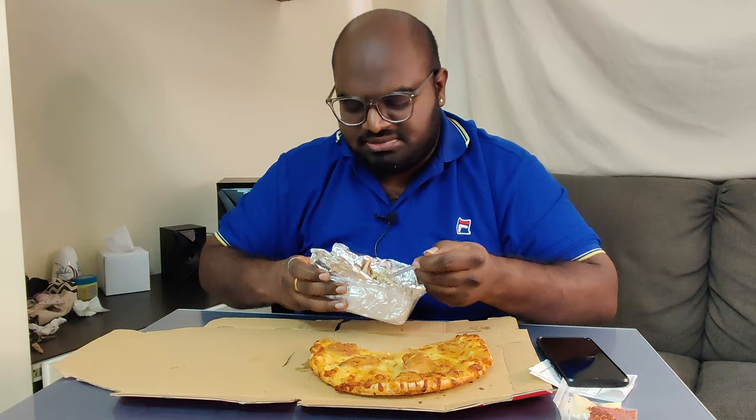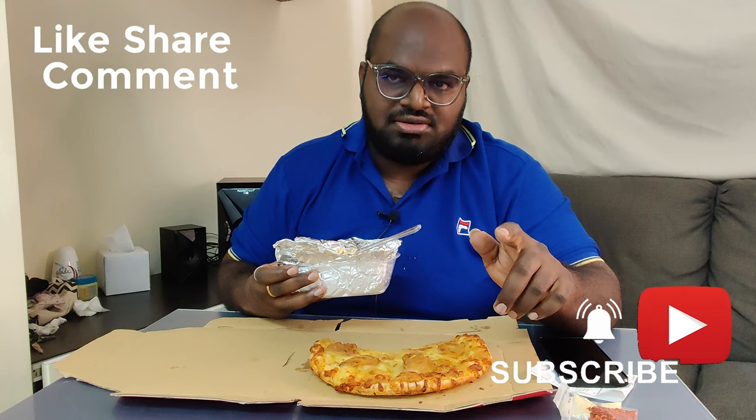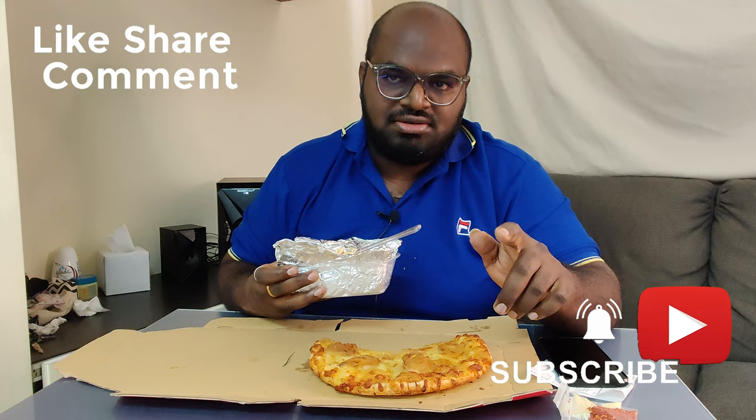Dan comment lah macam mana rasa dia dekat YouTube saya, you orang boleh bercomment. Before that guys, ada banyak lagi video saya nak buat tentang food semua. So jangan lupa like, share and subscribe my YouTube channel. Thank you guys, jumpa lagi!